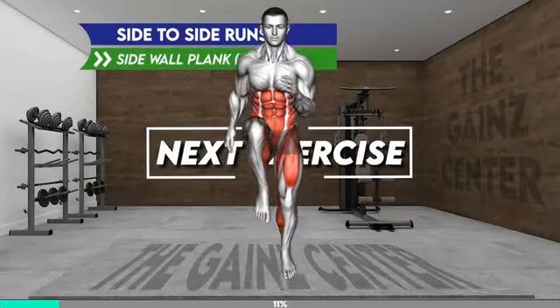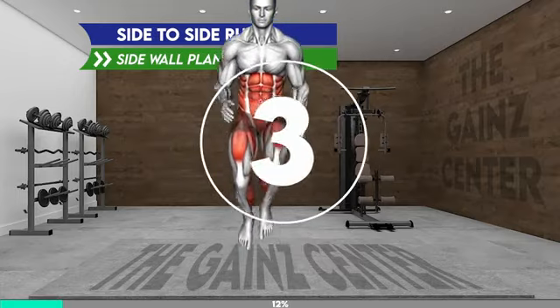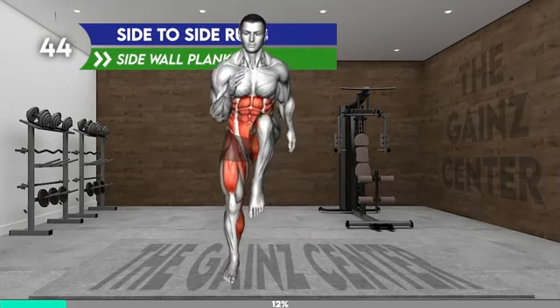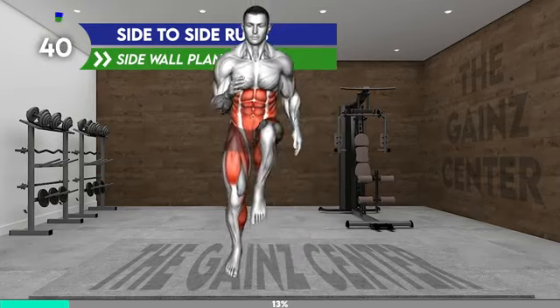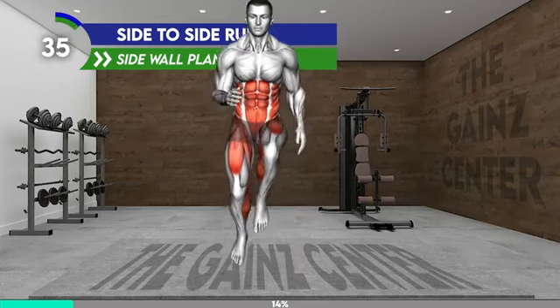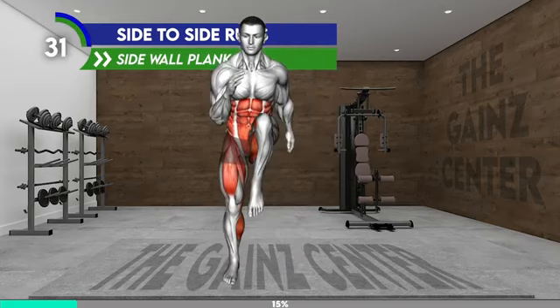Next exercise. Stand tall with your arms at your sides. Start running in place by lifting your knees to hip level and moving your arms back and forth with your elbows bent. Move laterally left and right, performing three steps to the right and then to the left.